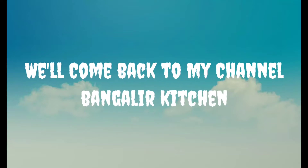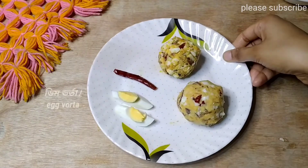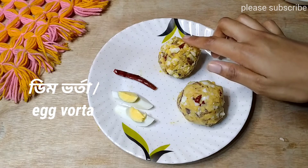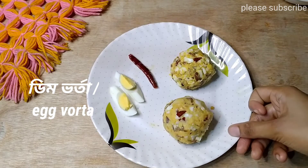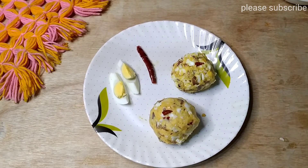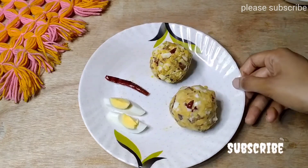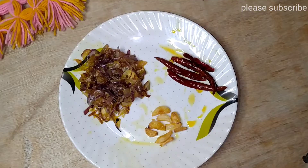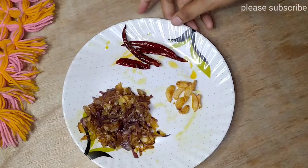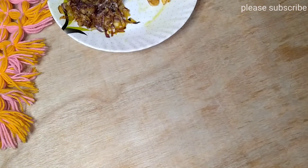Hey everyone, welcome back to my channel Bangalir Kitchen. I will be giving the details in the video description. I have to put in the water and drink it.